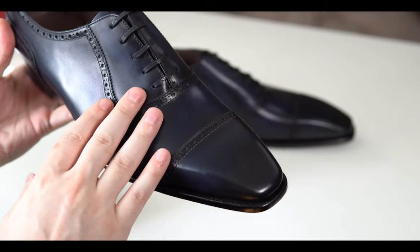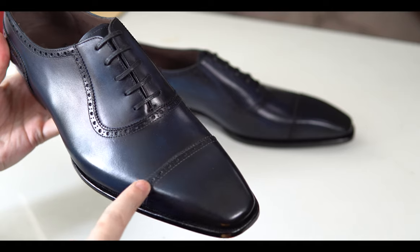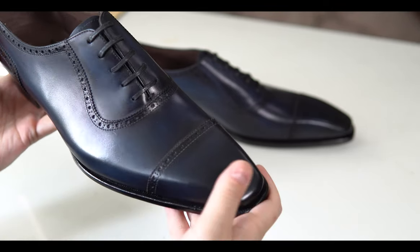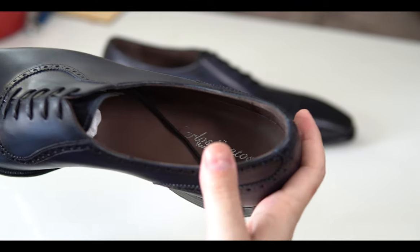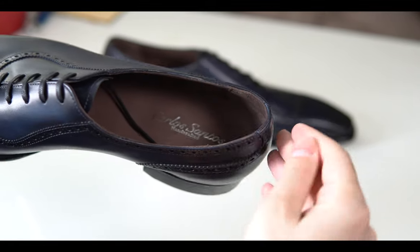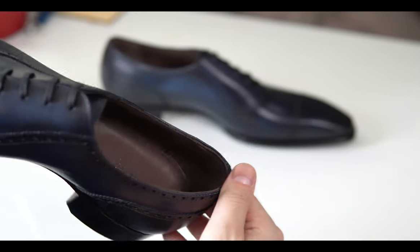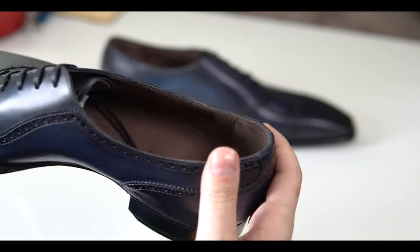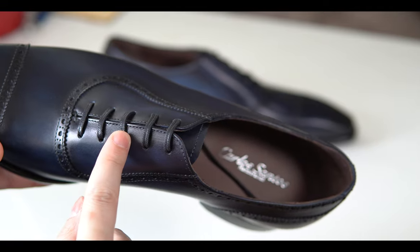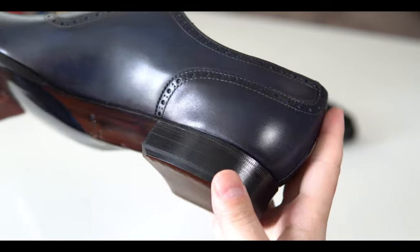This is an Adelaide Oxford, so you can see the Adelaide design has some subtle broguing right on the cap toe. Another difference you can see is in the interior, which has a higher quality inner lining with a more suede feel right on the heel, which helps with grip a lot. You also get some really nice flat laces that are also available on the 100 model.